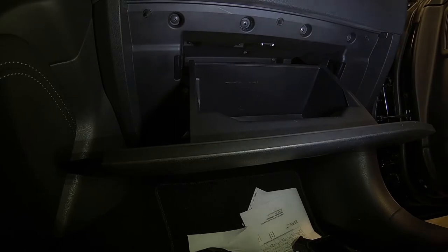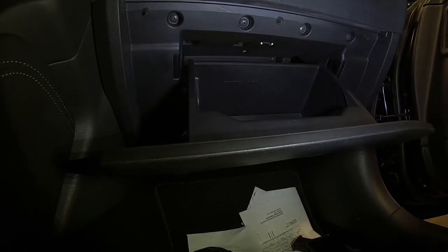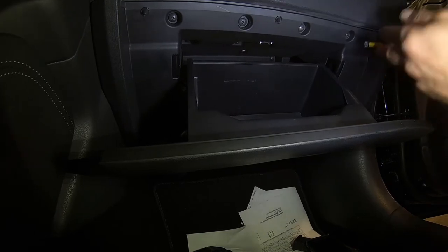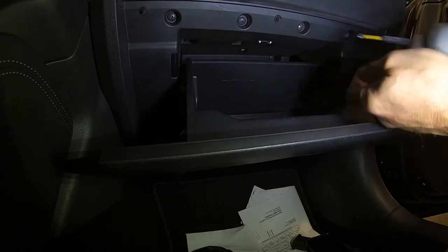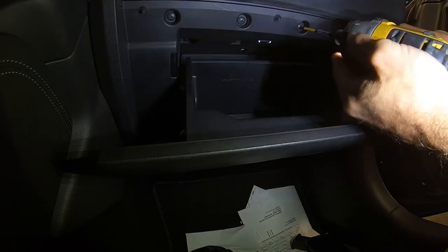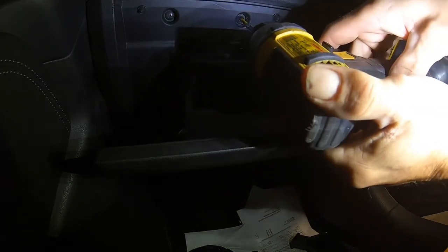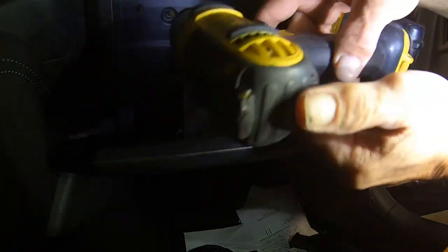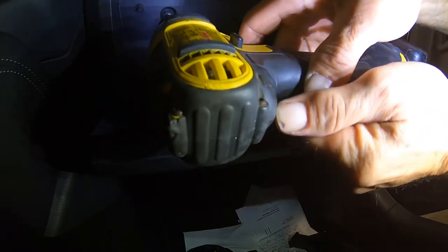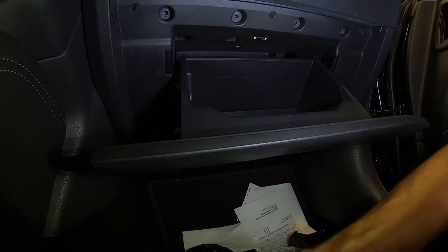I'm going to start by taking all the screws out. I've got my one down in the corner and my four up in here. You can use a screwdriver if you want to — I'll probably put them back in with a screwdriver for a little more control. We are just tightening into plastic, so you don't want to over-tighten it. You'll just tear it up. There are my four easy ones.